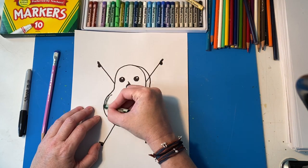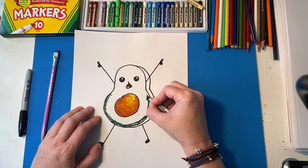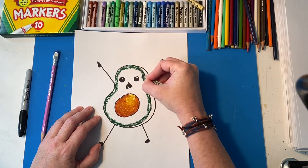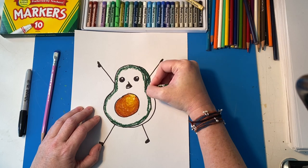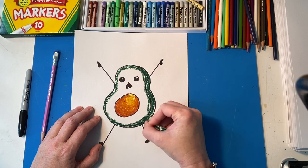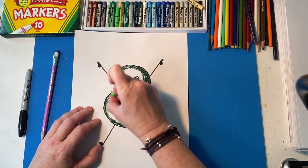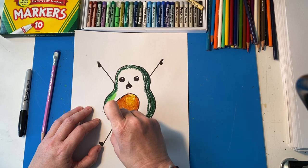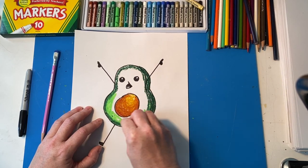I'm gonna do a little bit of dark green on the edge of my avocado. Then I'm gonna smoosh a lighter green into them. Probably want to do this dark green too — this is the shadow. If it's not dark enough I might add another layer of something darker. Then I'm gonna take the lighter green and I'm gonna smoosh it in to the darker green. Blending as you know. Smoosh, smoosh, smoosh.